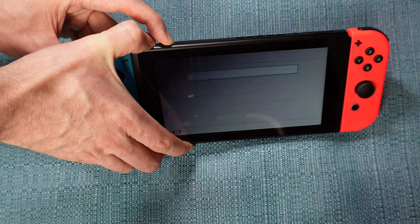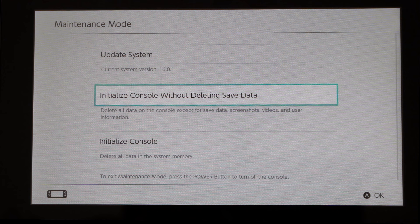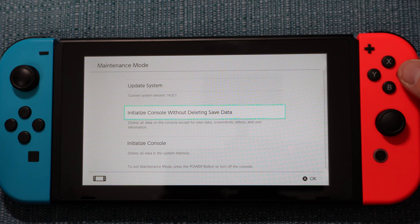'Initialize console without deleting save data' is the one I'm about to show you. Underneath it, it says it will delete everything except for save data, screenshots, videos, and user information. What you don't want to do is accidentally slip down the menu and choose the third option, which wipes out all the data — you only want to choose that if you're going to sell your system or you bought someone else's used system. So choose the second option.